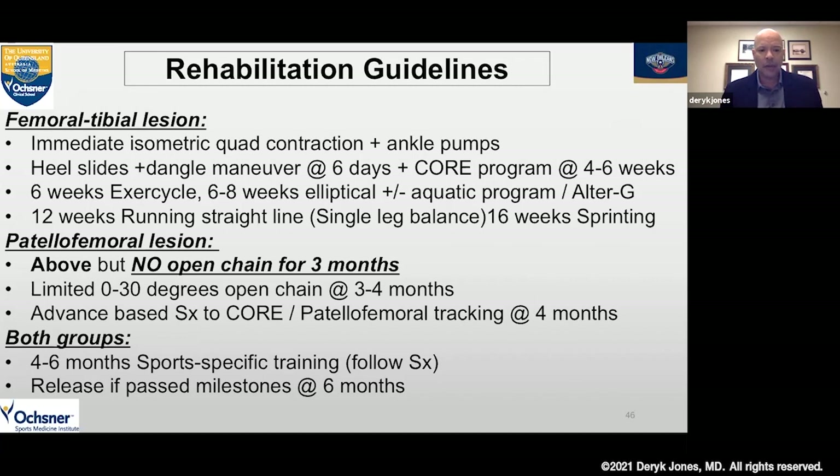For patellofemoral lesions, we want to limit any open chain activities for the first three months. We start a limited open chain program at three months, advancing to full open chain at four months. A core program working on establishing better patellofemoral tracking is recommended at the four-month time point. In both groups, we're transitioning after the patient can balance on that leg at 30 degrees flexion back to sports-specific training, looking at those milestones we would use to avoid any further damage — meniscus tears or ACL tears from a valgus load.